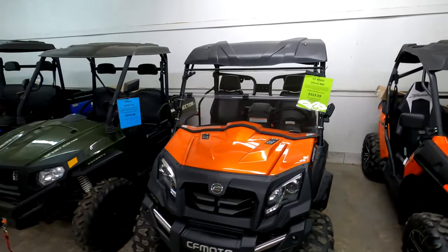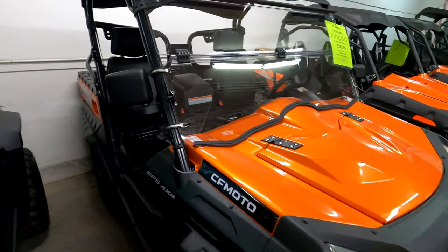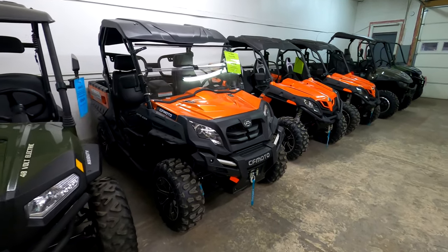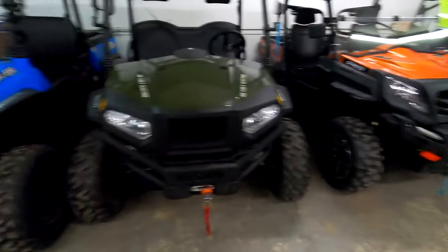This one has the roof and windshield kit that we put on them here at Main Street Cycle. Remember, it already comes with the mirrors, so that is a complete U-Force right there. That's how, if I owned one, that's how I'd want it — and that's how we sell them here at Main Street Cycle.